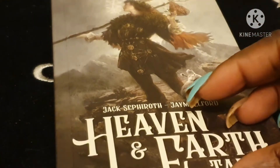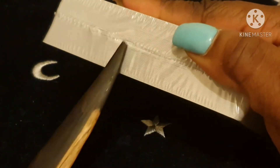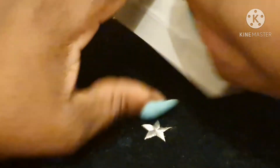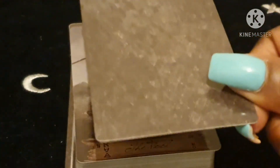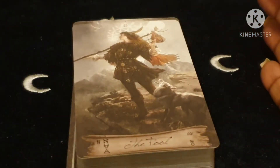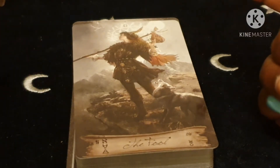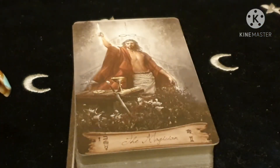Now let's look at the cards. You get a title card with the Lascarable branding — these are the backs of the cards, which match the inside of the box and the back cover of the book. The card stock is Lascarable's standard stock. The writing is a bit small. So here's the Fool — I love the sepia coloring — you've got his dog, the mountains, and the cliff. The Magician has all his tools on his table with the infinity symbol above his head.